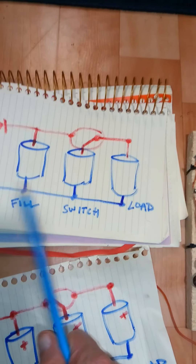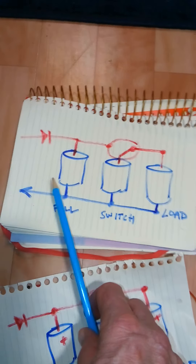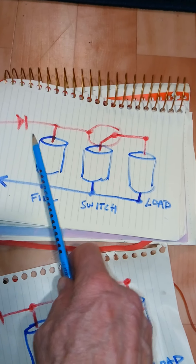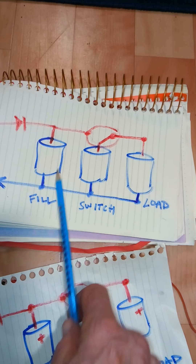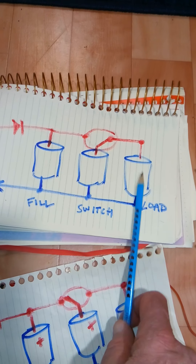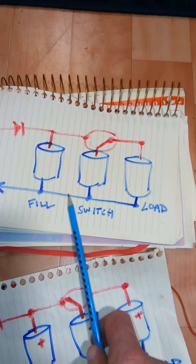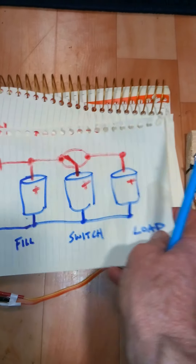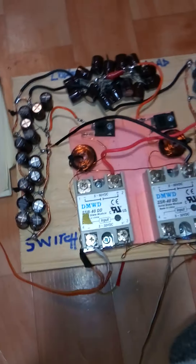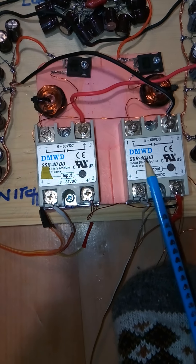If you suddenly stop filling a cap, voltage spikes could damage something. So the first cap is always being filled, and when the load happens it's disconnected. It's a clever little circuit — very simple.